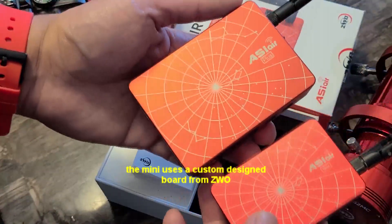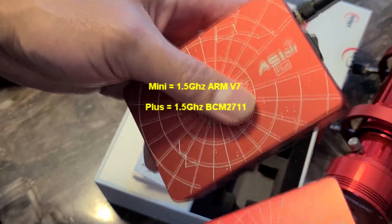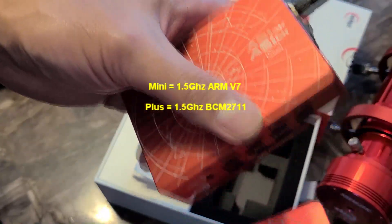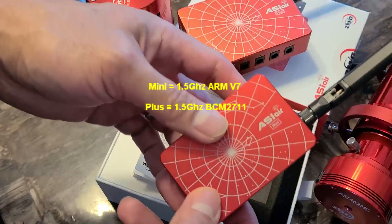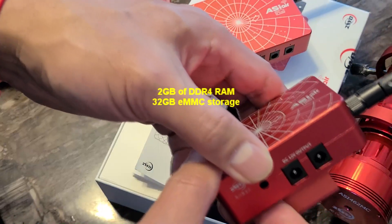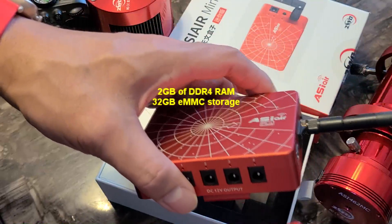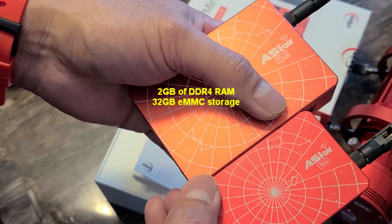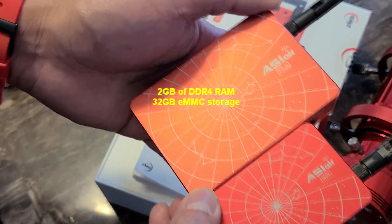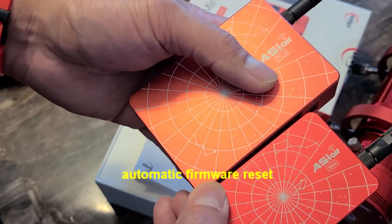The Mini is not based on Raspberry Pi, unlike the Plus. The Plus uses a 1.5 GHz processor, and the Mini also uses a 1.5 GHz processor with 2 gigabytes of DDR4 RAM, compared to 4 gigabytes on the Plus. Both have 32 gigabytes of eMMC storage and both feature a firmware reset function.